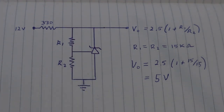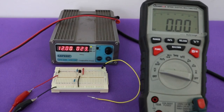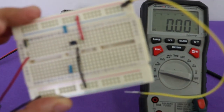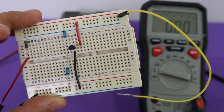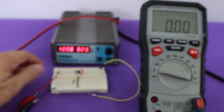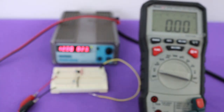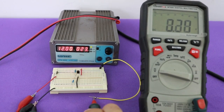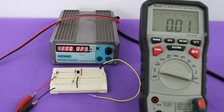Let's now see this example working. I added the two resistors that form the voltage divider with 12 volts at the input. Let's check the output voltage. And we can see that it is 5 volts, just as we calculated.